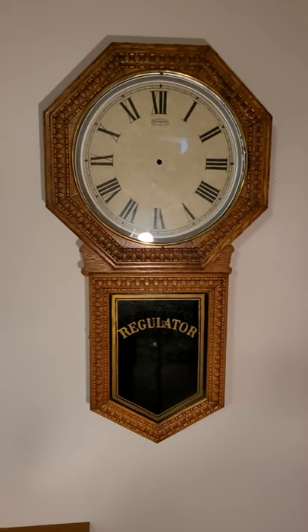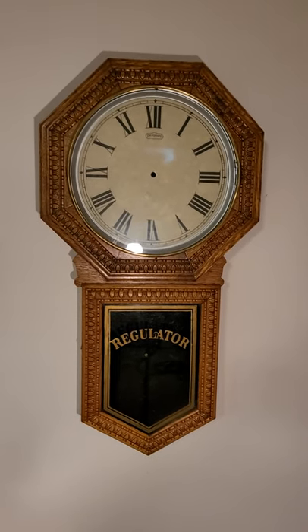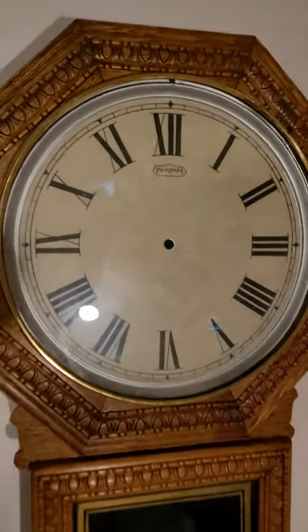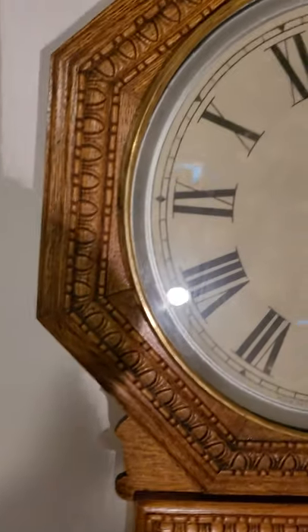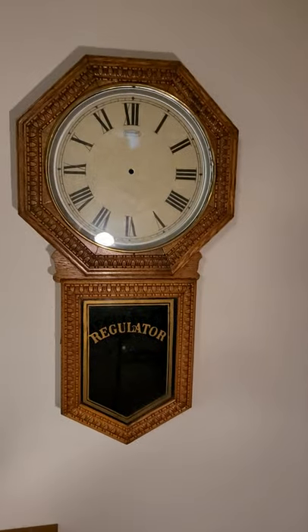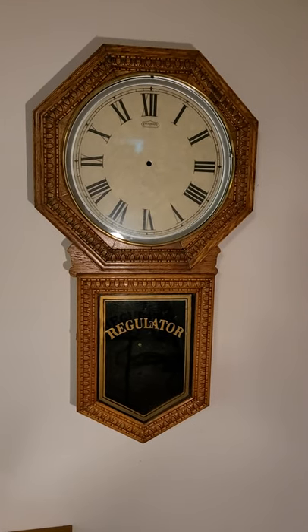Hi, this is Steve here, continuing with the Ingram Hartford. I just put the new dial on — it's a paper dial, a trademark dial. Got it on there really nicely. This clock actually had a Roman numeral dial, so that's what I replaced it with.